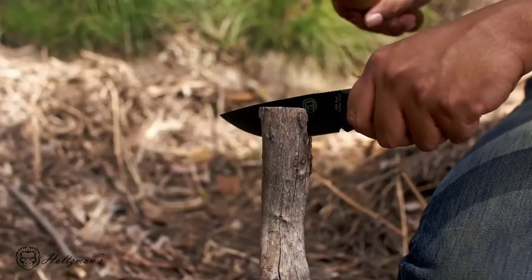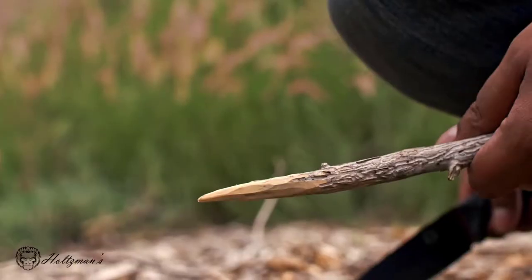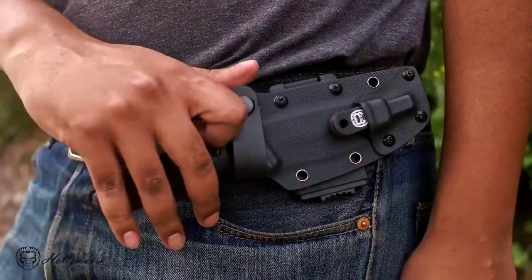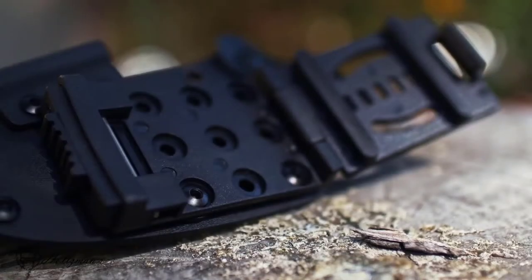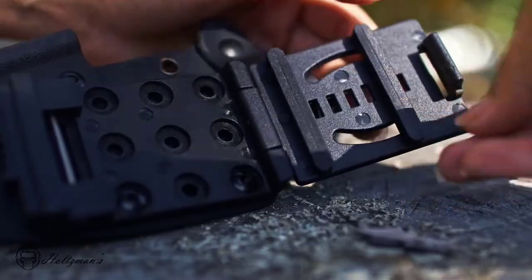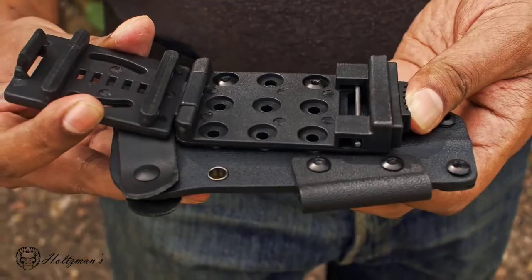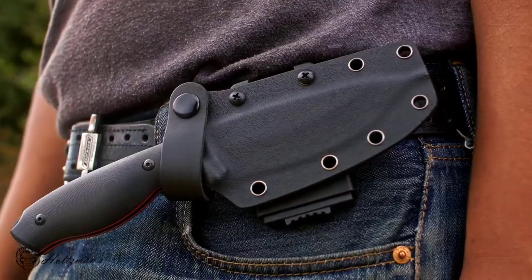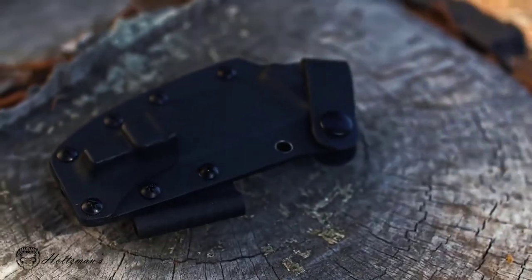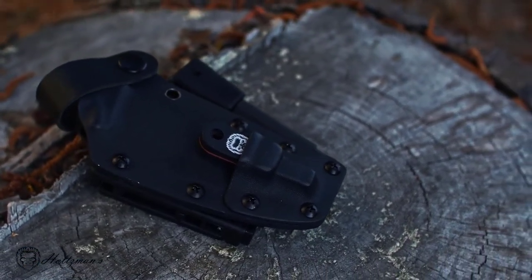The high-carbon steel is meticulously heat-treated to ensure superior strength and blade retention without becoming brittle. The Kydex sheath has the extra security of a removable leather strap. The knife has an adjustable belt clip with adjustable spacers, allowing it to fit belts and straps of various sizes. The belt clip is spring-loaded, has a locking feature, and can be flipped 90 degrees to enable different carry options with the included allen wrench. The sheath includes two attachments — one designed to hold the scraper, and the other for holding the ferro rod.